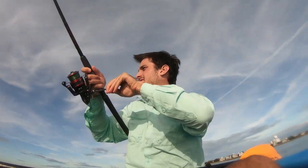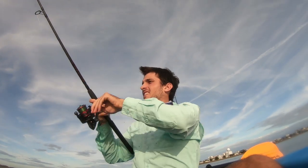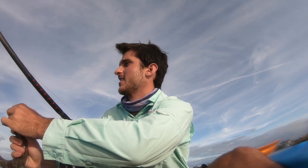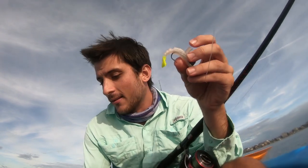Another one! Oh, lizardfish. We started the day with lizardfish — we might be ending the day with a lizardfish. I hope not. That's the thing I love about these voodoo shrimps, man — they are durable. Lizardfish teeth can't bite through that thing.